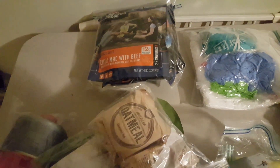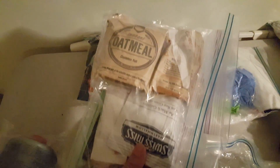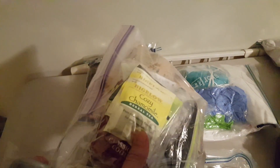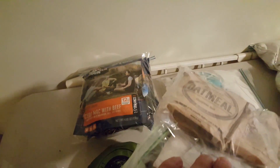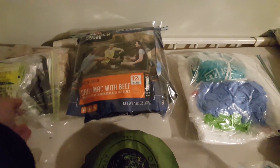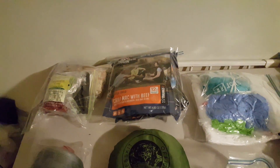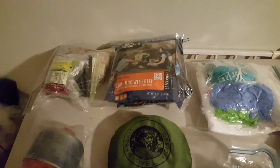Instant oatmeal packets are wonderful — nothing tastes better than oatmeal in the morning, especially when it's cold while hiking or bugging out. Also packed are coffee, tea, and hot chocolate packets — comfort drinks, something other than water to make you feel better. It's light and easy to pack. That covers breakfast and dinner, but it all requires hot water and cooking.